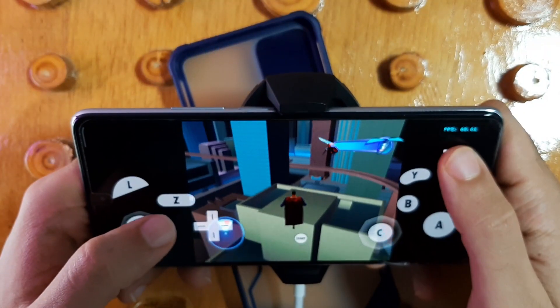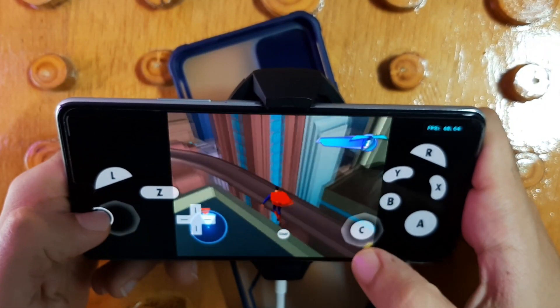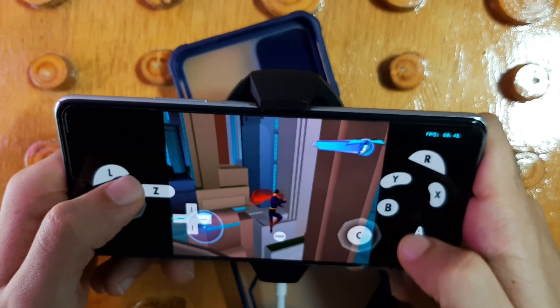Now let's move to Superman: Shadow of Apokolips on Gamecube. As you can see here, the gameplay is working very smoothly with 60 FPS and the controls are very quick.